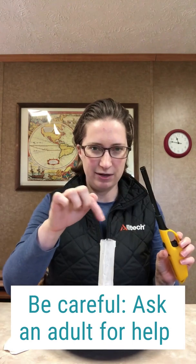Hopefully it stays up. What you're going to do is take your lighter and light the very top of your teabag and see what happens.